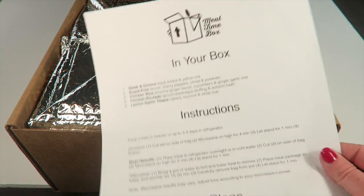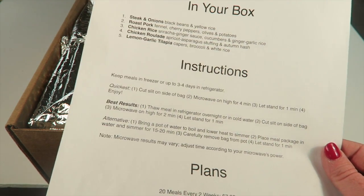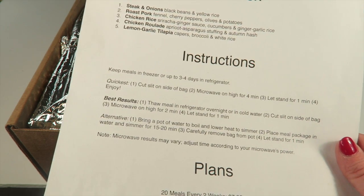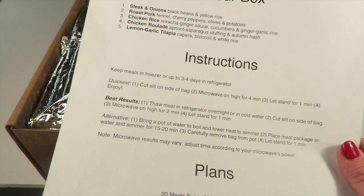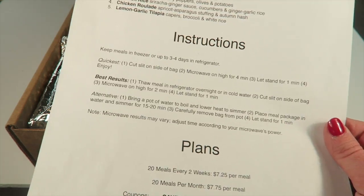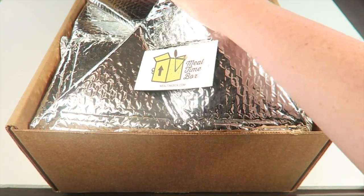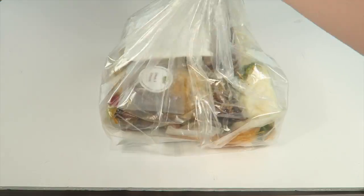On top it says the recipes, the meals in your box, and the instructions. It's really easy: keep meals in the freezer or up to three to four days in the refrigerator. Cut a slit in the bag, microwave on high for four minutes, let stand for one minute, and enjoy. It also tells you how to thaw it before you heat it.